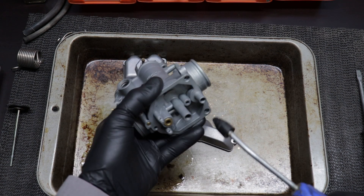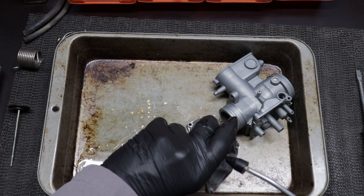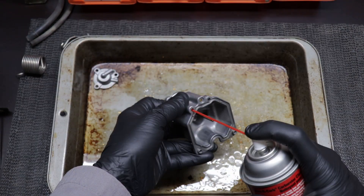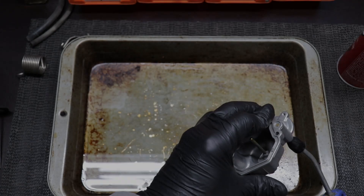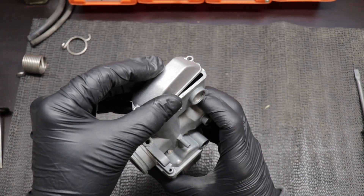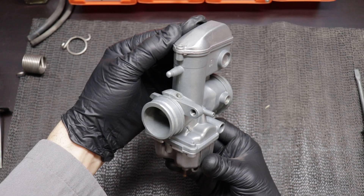So far I've soaked all the carburetor parts in thinner, cleaned all that out, vapor blasted everything, cleaned all that out, used carburetor cleaner on everything and cleaned all that out. Everything still has a round or two in the ultrasonic cleaner as well — maybe it's overkill but I just didn't want to take any chances. Gave all the parts another good wipe down. Let's just throw the major components of the carburetor together so we can get a sense of how far we've come so far.